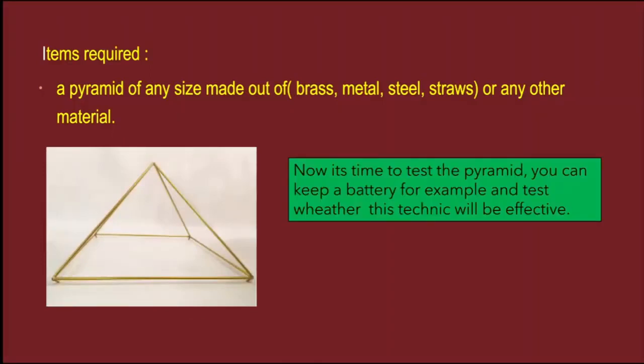Now it's time to test the pyramid. You can keep the battery, for example, and test whether this technique will be effective.